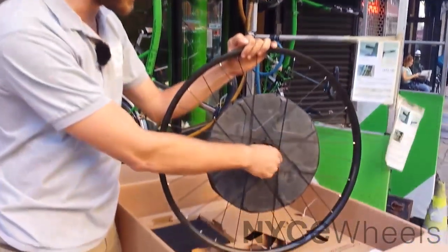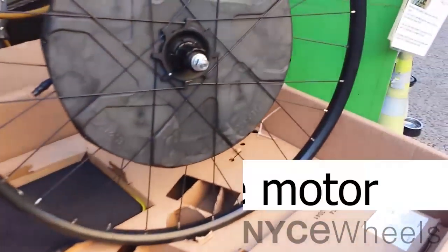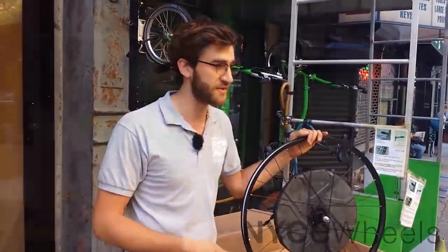It comes with their new cassette mount motor system as well, to ensure you always get the fastest, smoothest shifting — which is really important, especially on more high-end bikes with 9-speed, 10-speed, and 11-speed drivetrains.